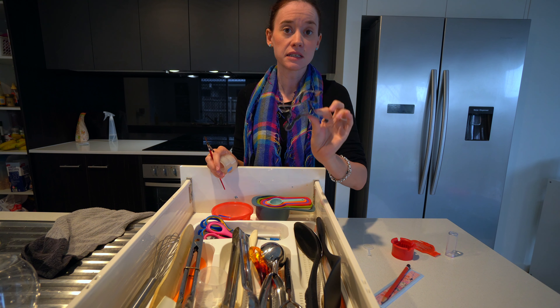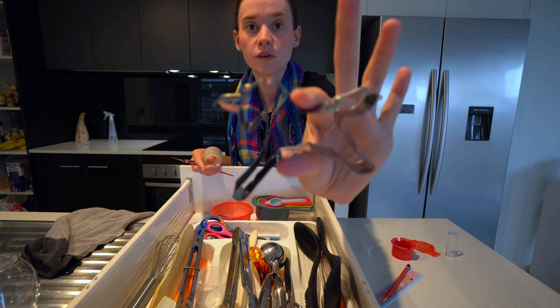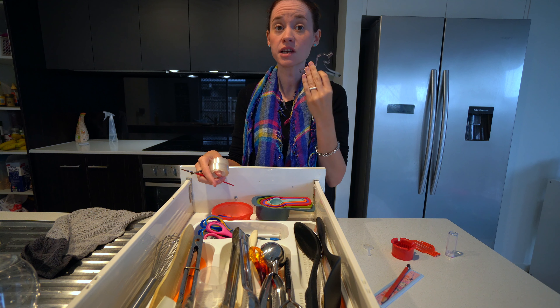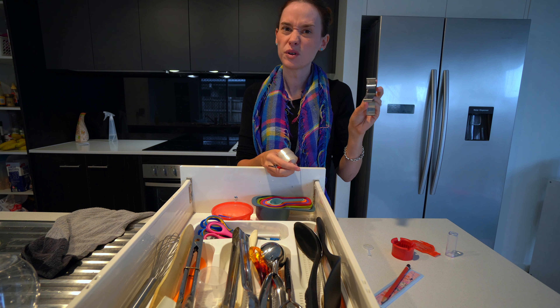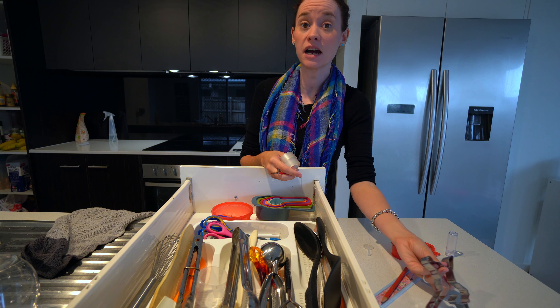For example, this little unicorn cookie cutter - I don't know if you'll be able to see it. It is so cute and I know the girls really love it. So I'm actually going to put this in our Play-Doh set, because when we made cookies with it, it's just a tiny bit thin for cookies and they didn't turn out very well, but I know that they love it. So I'm going to put that in our Play-Doh set.